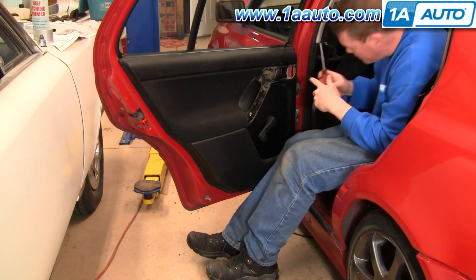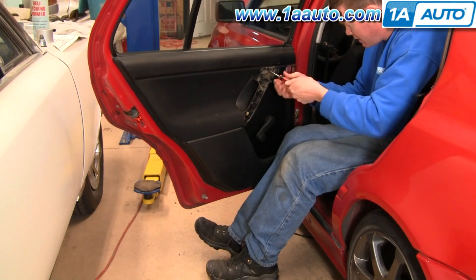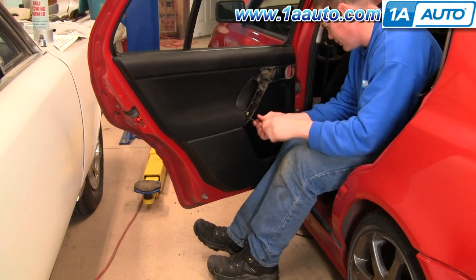There are two Phillips screws right back in here. Fast forward here as I remove those two screws. There's one up at the top of that door pull handle and one down closer to the bottom of the door pull handle.